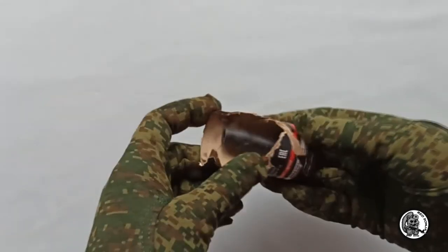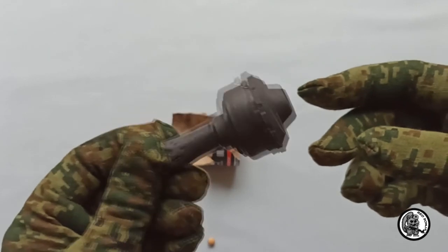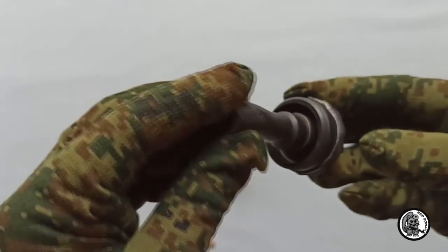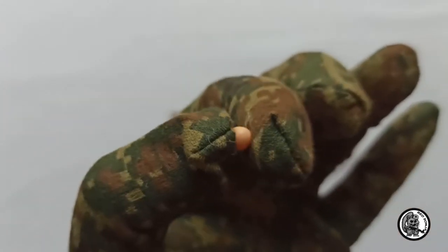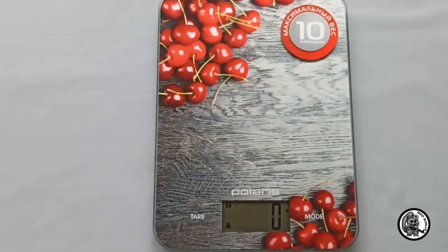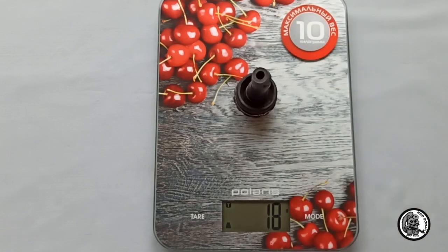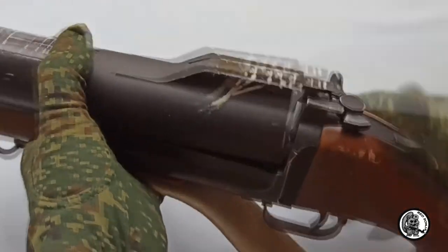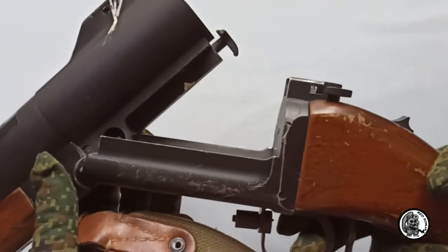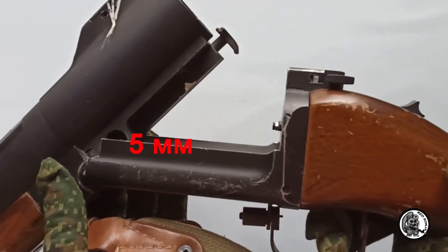These are the remains of a grenade I could find. The fragment of the base is quite light. There is one more important point: the rod on the grenade launcher must have a large stroke of at least 5 mm, otherwise the shell will not work.